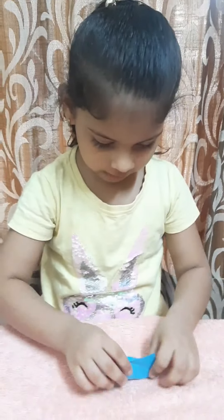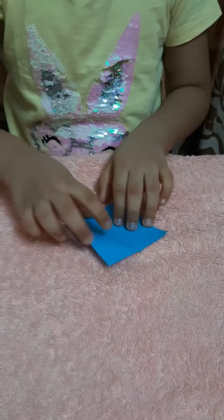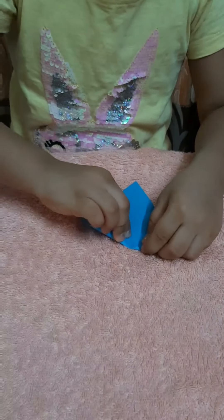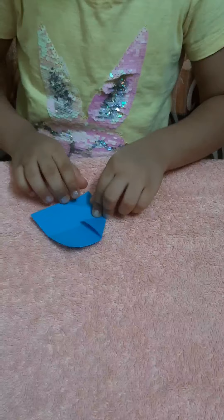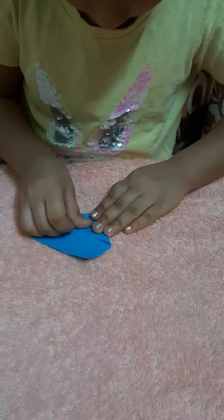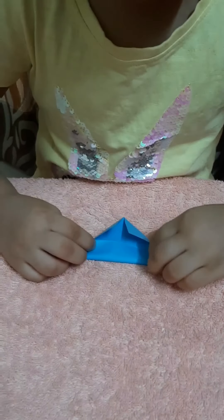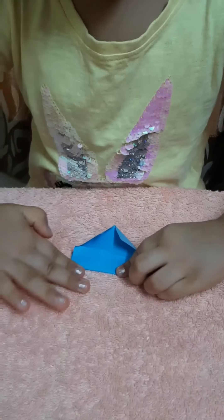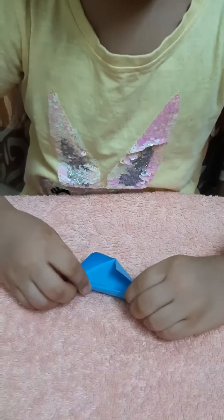Take one paper and fold like this. Now I can open it and fold like this. Now fold down. Fold like this. Now second fold.